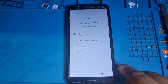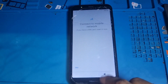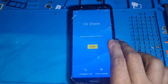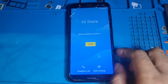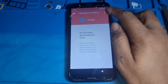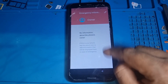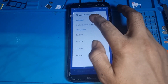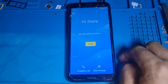Hi guys, how are you today? I'm gonna show you how to remove FRP bypass on any Android 8.0 version. I have this phone, this is U40, and I'm gonna show you how to remove this FRP. It's too easy and quick, just keep watching this video. If you're new on my channel, please subscribe and hit the bell icon so you get my new videos as soon as possible.